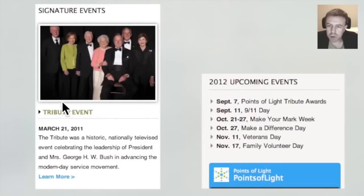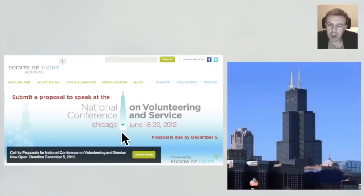Here we have a tribute event that they had for the Institute, and we have it on the equinox date in 2011. Here we have Sears Tower. Now this tower, from my point of view, has a nefarious look to it. I suspect that it is influenced from negative entities, perhaps from another dimension.